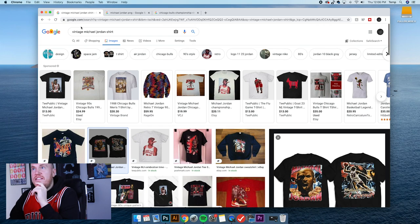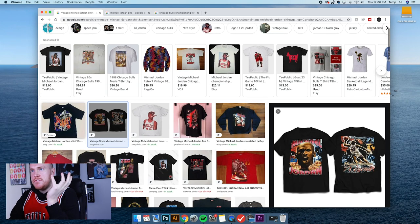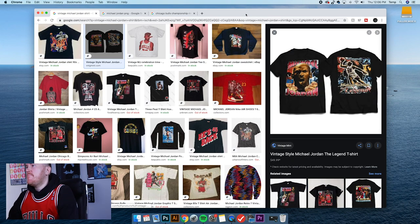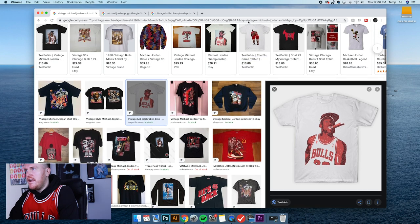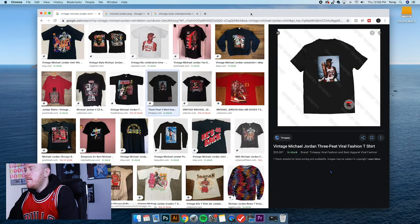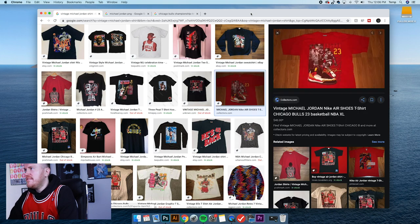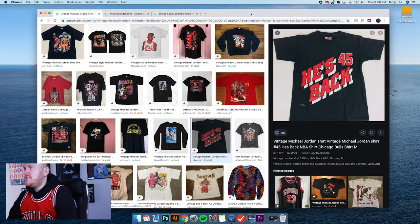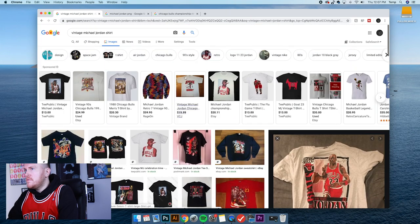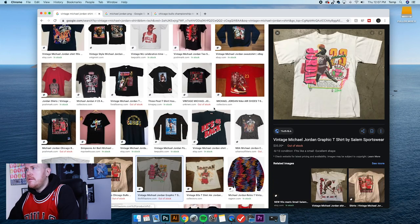Like many of you, I'm watching The Last Dance, the Chicago Bulls documentary — it is insane. I don't want to spoil anything, but if you haven't seen it, watch it because it is crazy. So let's jump right into this. I'm looking at vintage Michael Jordan shirts in general, just trying to get some inspiration going. I really like this style — I actually saw a couple shirts I used to have, which is dope.